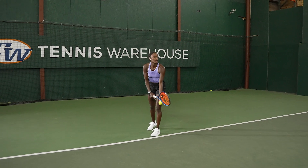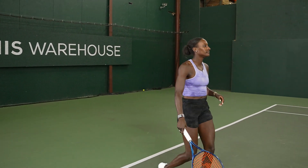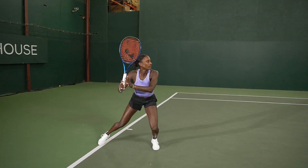The second tip: do a lot of serving. Obviously in doubles, you're not serving as frequently as in singles. Do a lot of serves and try to feel the ball with a plus one after, and that would help you slowly transition into getting a few more balls than what you get in doubles.